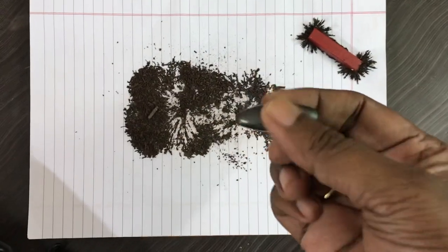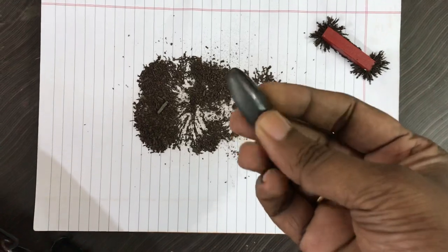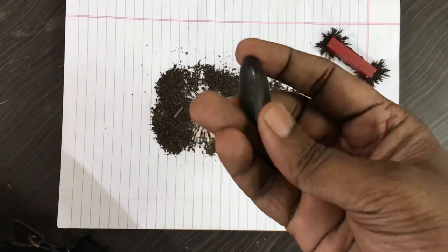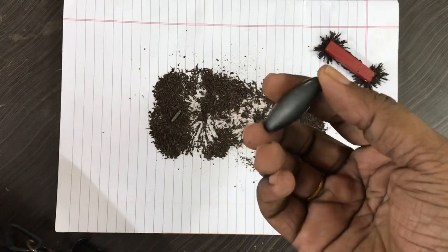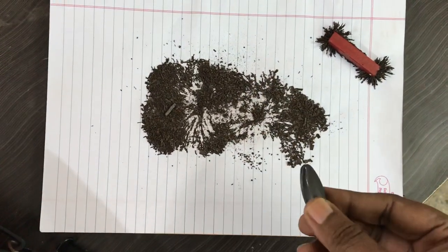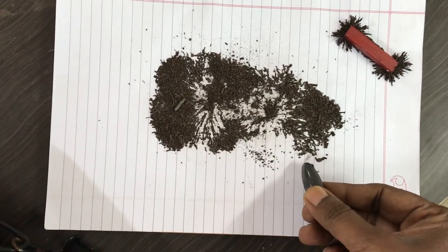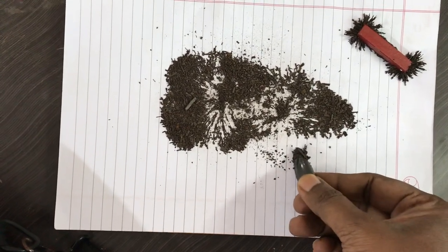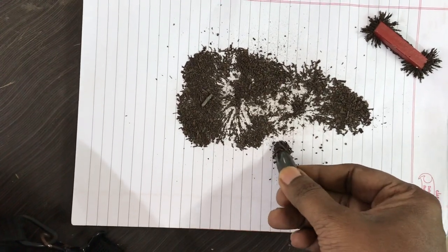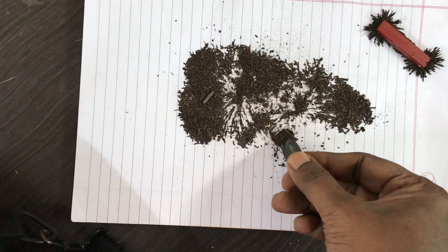Here we are showing what type of magnet this is — a rattlesnake magnet. See how strong it is attracting, just like a vacuum cleaner. Slowly observe how fast it is attracting.